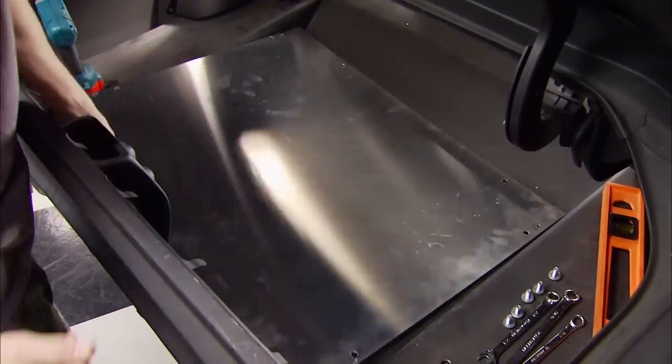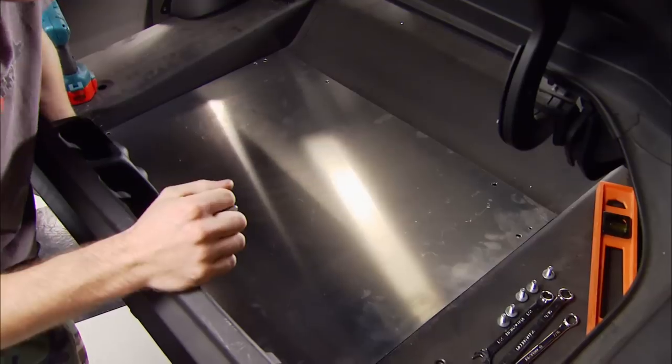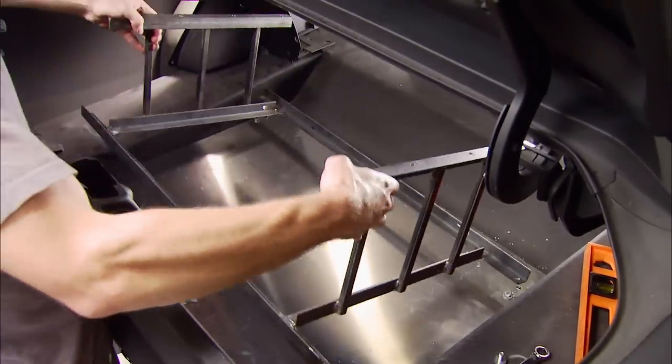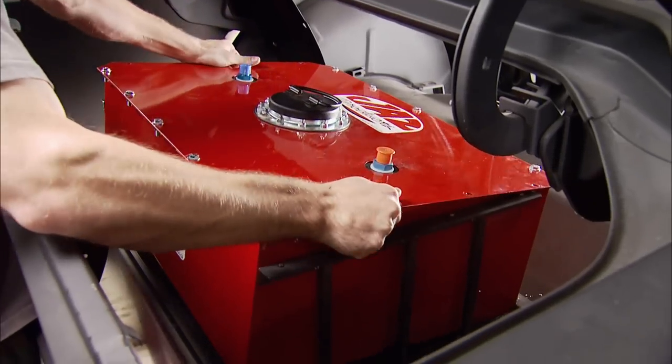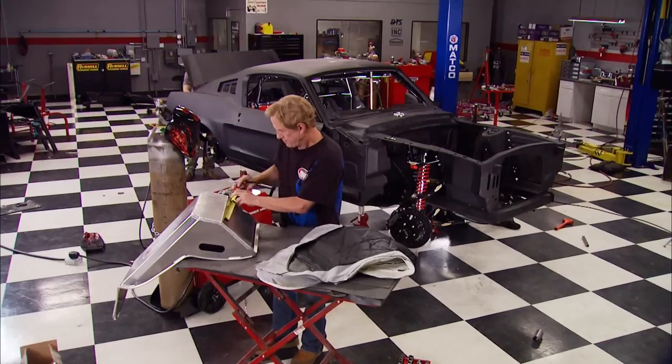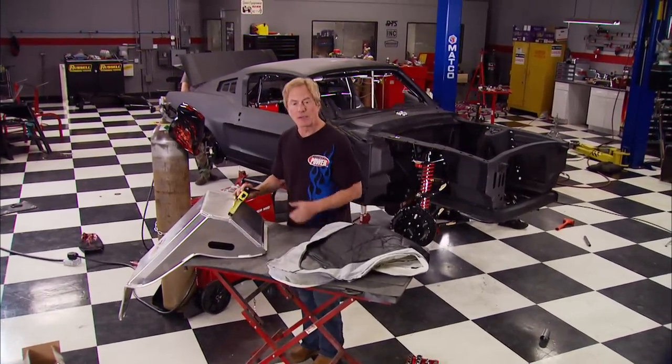We finally get to see Chris's fuel cell craftwork after he bolts in the bottom aluminum plate to close in the trunk compartment. Then he drops in the steel case and bolts it up, and our fuel cell finally has a new home.